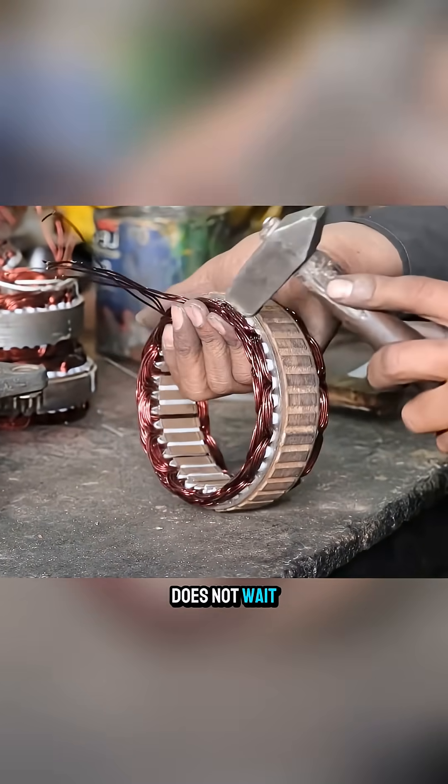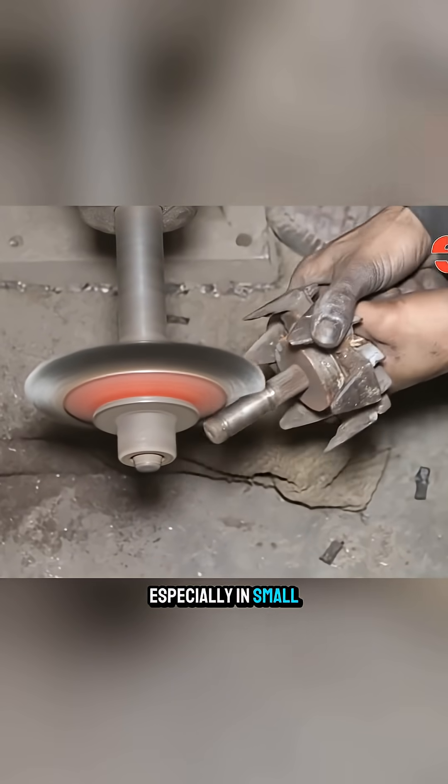In Pakistan, talent does not wait for age, especially in small repair workshops.